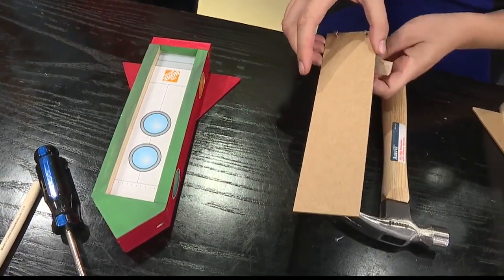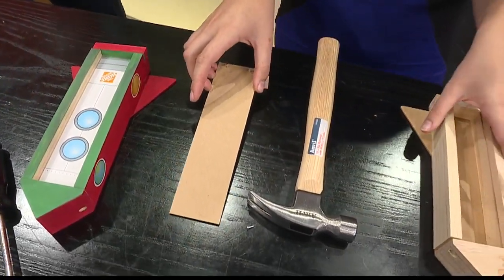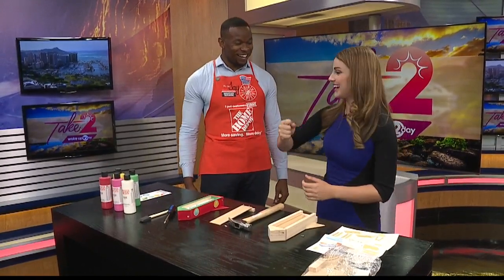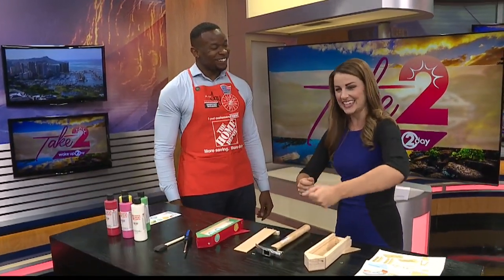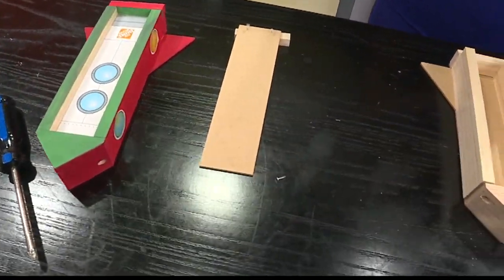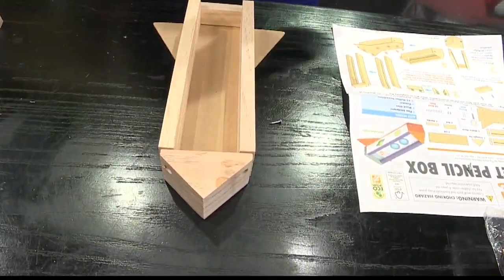I'm going to finish this up because I want to keep this pencil box when I'm done with it! Make sure you head on out — it's the Rocket Pencil Box Workshop at Home Depot at the Honolulu location. This is tomorrow at 9 a.m. to noon. And Jay, are you going to be there? I will be there, so look for me. Not hard to spot — you're about to rip through that shirt with those big muscles hammering through these! Thank you so much for joining us, and make sure you head on out to see Jay this weekend.